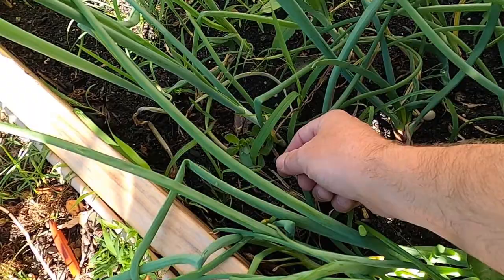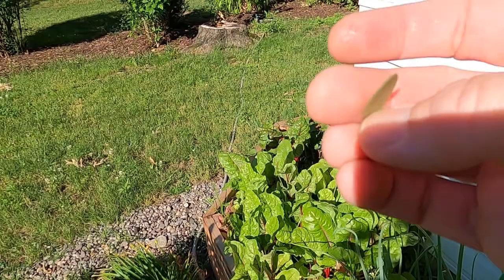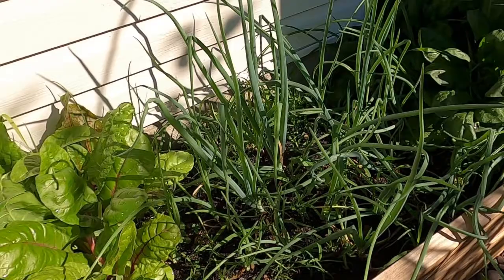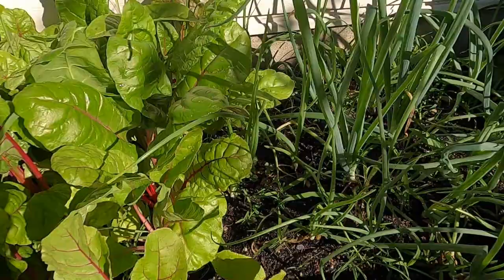Here you see this little guy here — this is a weed called purslane. It grows wild, but it is edible and you can eat it right off the plant. I like to throw it into salads — nice little leafy green flavor. I know that there are some benefits to that too; there's one that has a high omega-3 content. I'll look that up and post it in the video.